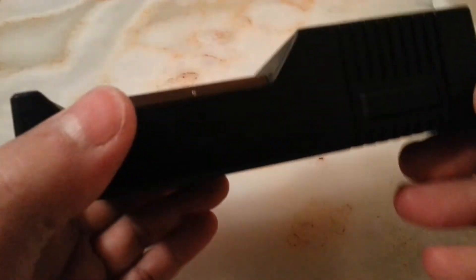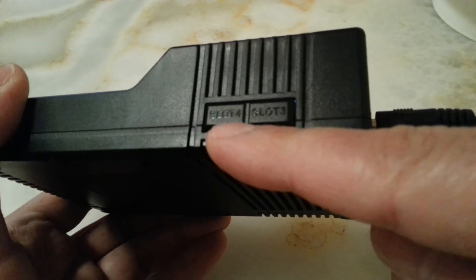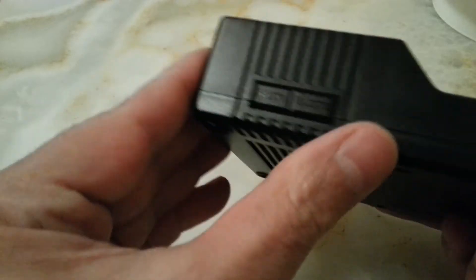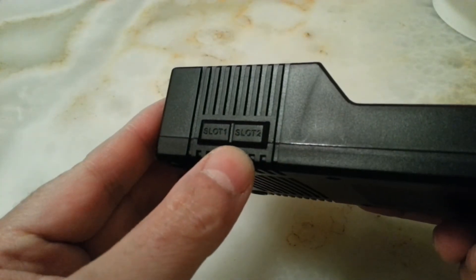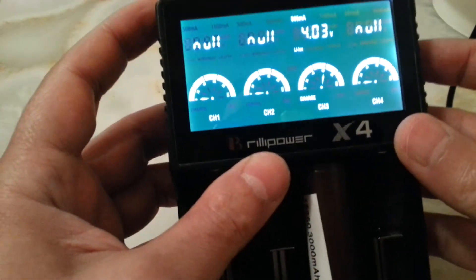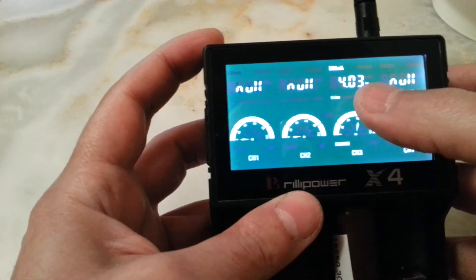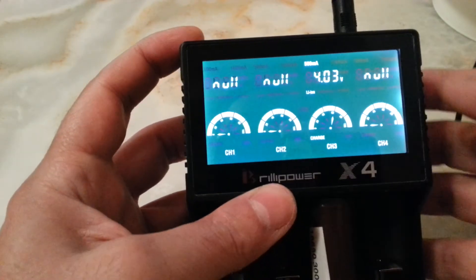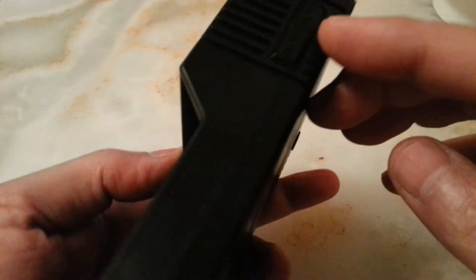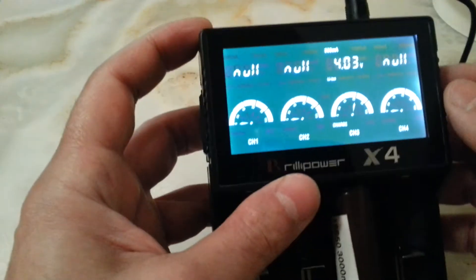On each side it has buttons — slot three, slot four on one side, and slot one and two on the other. For instance, if you want the battery in a given slot to charge at 1 amp, you just select the slot button and hold it for a while.